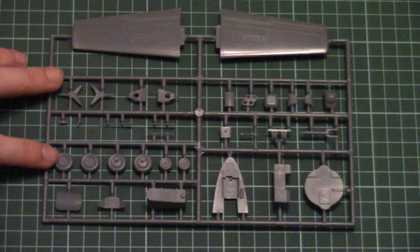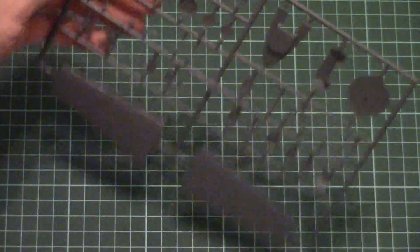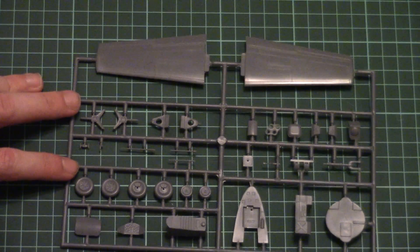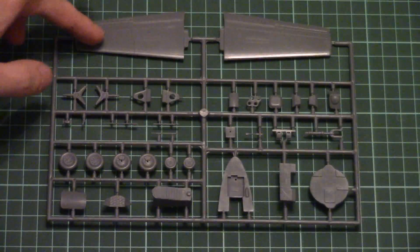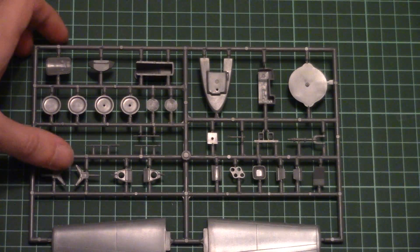Next we have another plastic sprue — actually the second and last one. Here we have another dashboard. Also we have landing gear wheels which should be assembled out of two halves, but no worries because Eduard gives resin parts which will replace them — you will see them further in the review. The wings are molded as one-piece parts, which is a nice bonus.